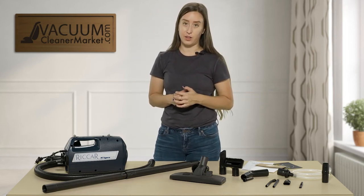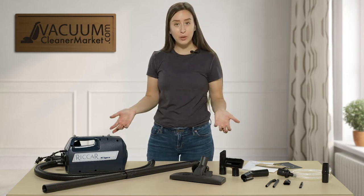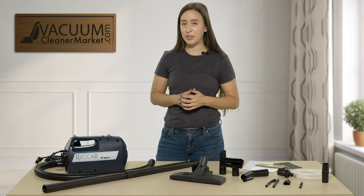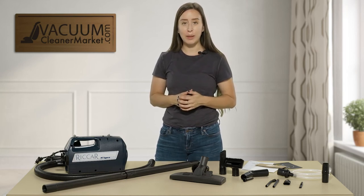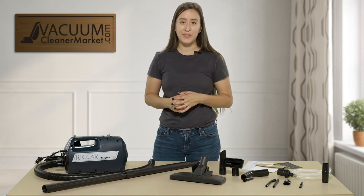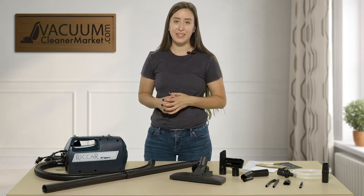If you have any other questions on this machine, please let us know. You can reach out to us via the live chat feature on our website, email us, or give us a phone call. I'm Lauren with Vacuum Cleaner Market — happy vacuuming.